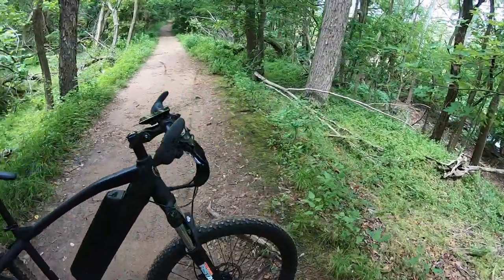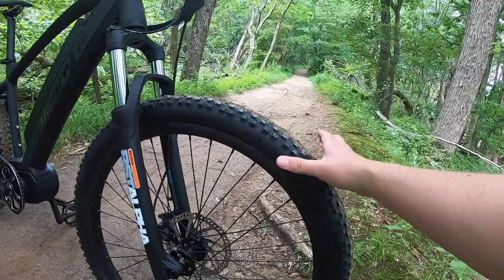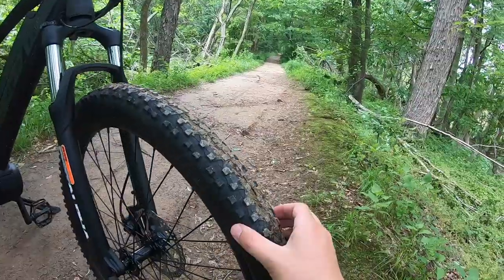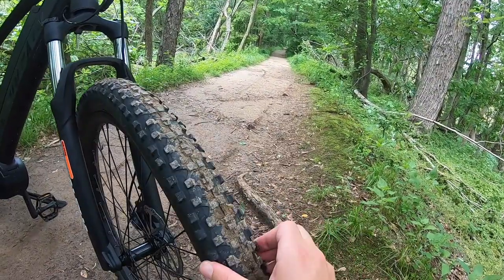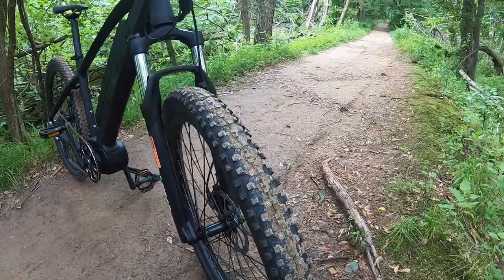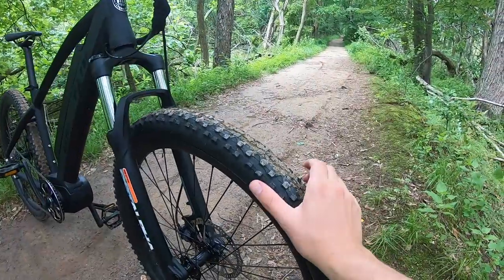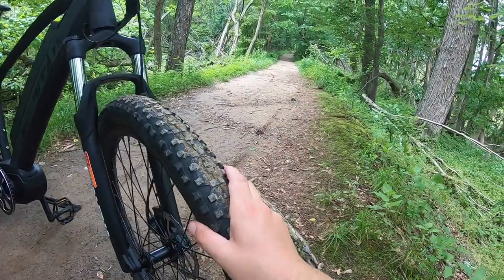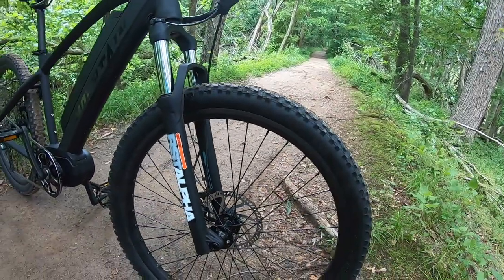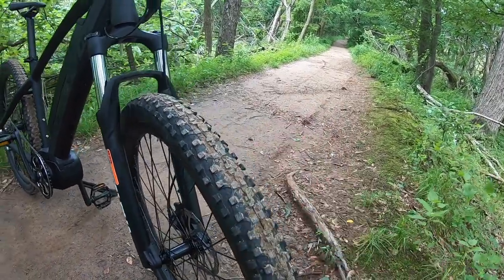Let's jump in and talk about the specifications, starting up at the front of the bike. The first thing you'll notice is the knobby tires — these are Kenda tires, 27.5 by 2.3. That's what you'd now consider a conventional mountain bike size. Mountain bike tires have a way of changing faster than lottery numbers, but this one is pretty standard — no one's going to feel out of place riding a mountain bike with tires about this size.